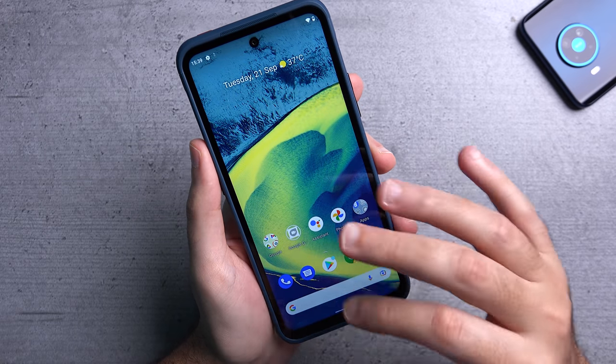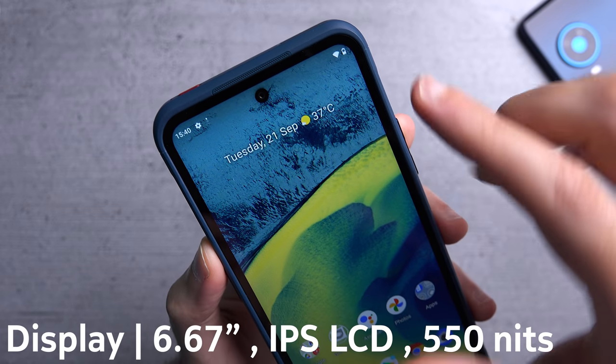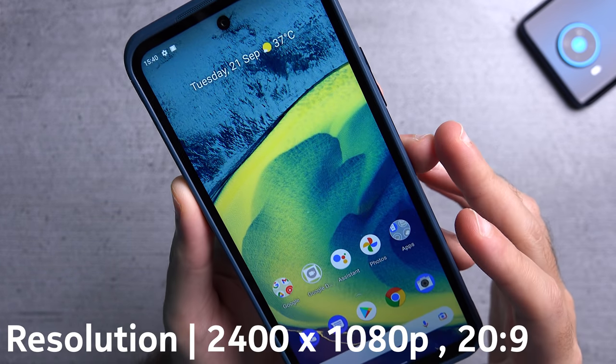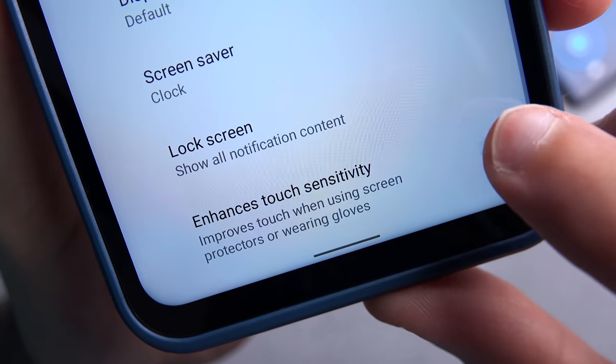While we wait for the phone to set up let me walk you through some of its specs. On the front you get a 6.67 inch IPS LCD display with a 1080p resolution, and the display even works with gloves which is really cool.